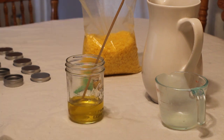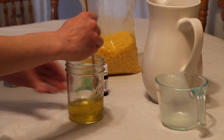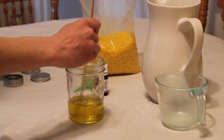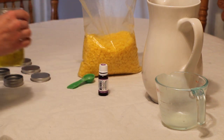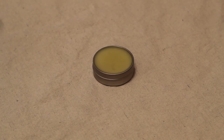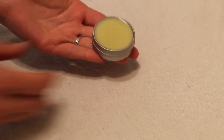Once the essential oils are added, I'm going to give it a stir to make sure they're well combined throughout the tallow-beeswax mixture. Then I'm going to pour it into tins — you can use tins or jars. I like this one-ounce tin size because it's easy to have on hand or bring with me. I pour that into the tins and let it solidify. Here's what they look like when they're all finished hardening — solidified and ready to use.